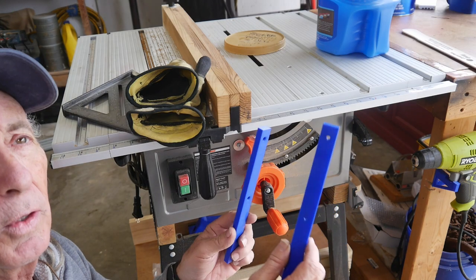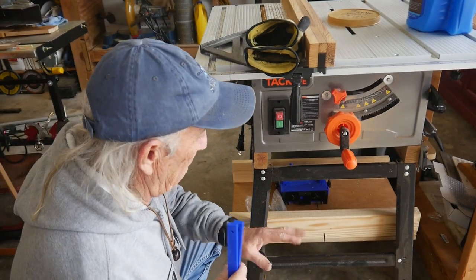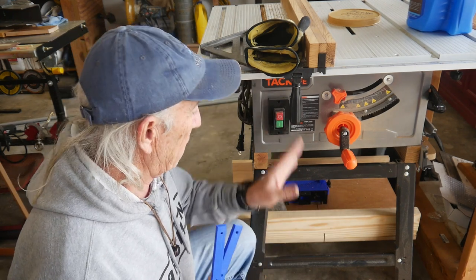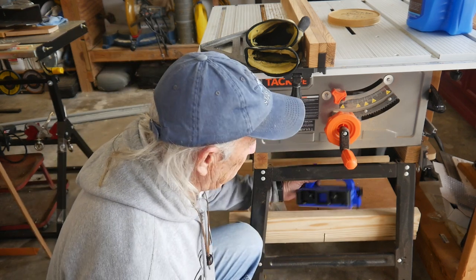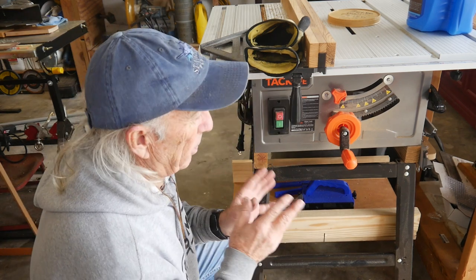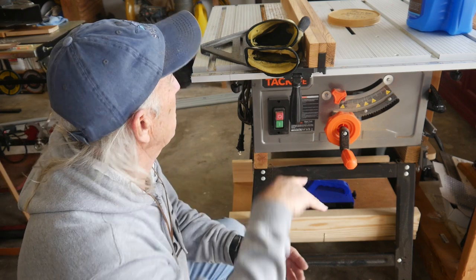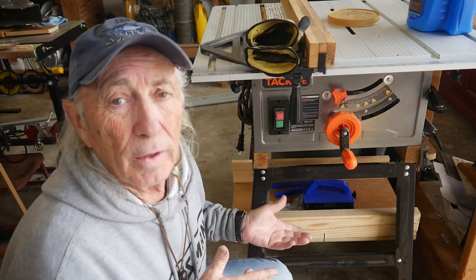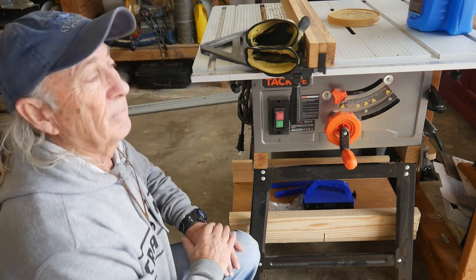If you follow the channel, you'll know I built some rails for the Tac Life saw. I designed and made a cross-cut sled so that it stores underneath the saw when not in use, and you can also use that space for storing other tools. The rails were a custom project — I had to make them fit this particular pattern and sand them a little on the sides, but they fit great and the cross-cut sled works perfectly. Again, not a toy — a 3D printed application for a wood cutting tool.